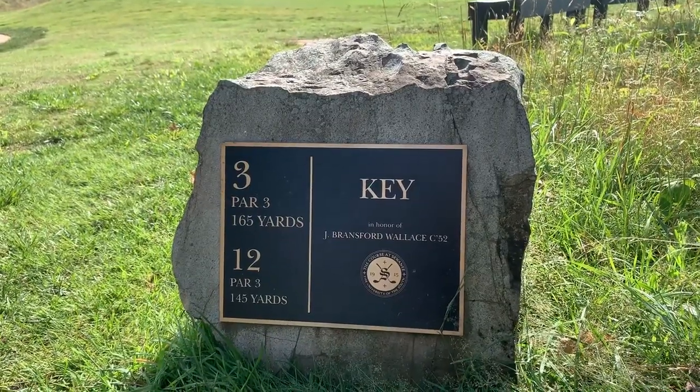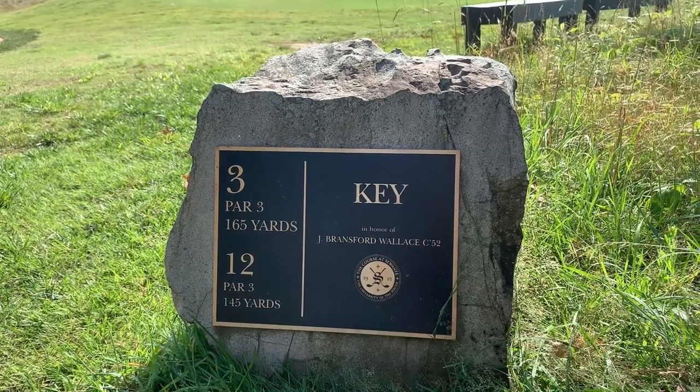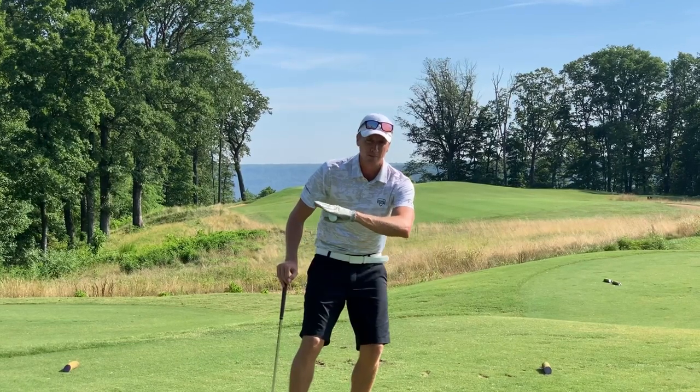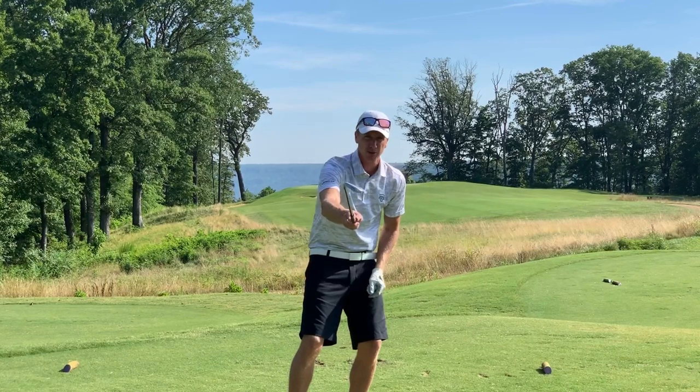One of the craziest views I've ever seen on a course is up here by the green. Par 3, 165 yards — the tee box is a little further back than it said on the plate, so we're playing it from a little over 180. I'm going to hit a little three-quarter seven iron.